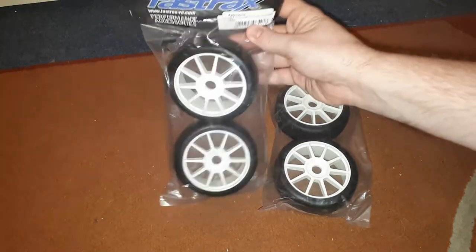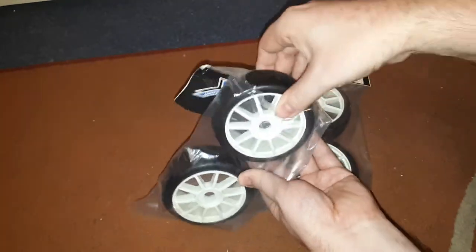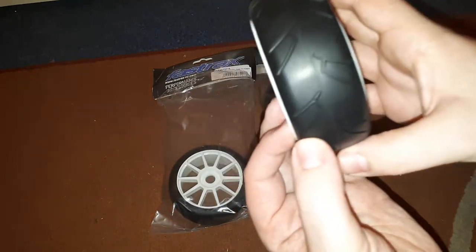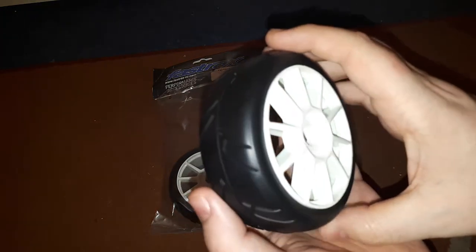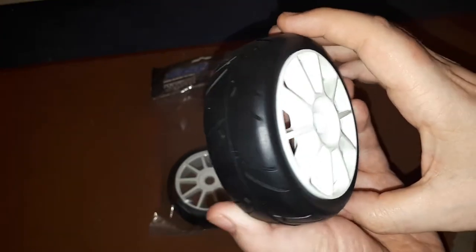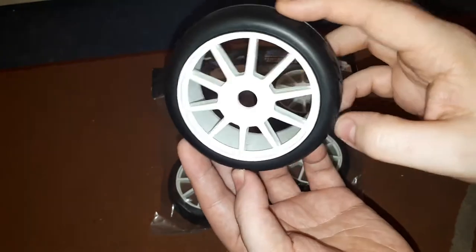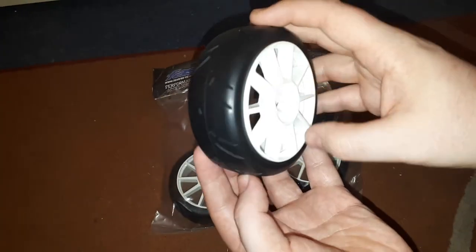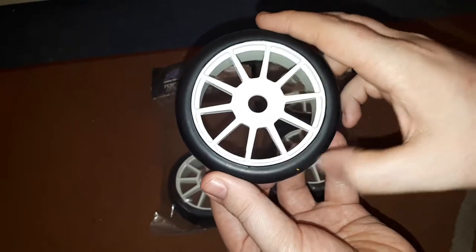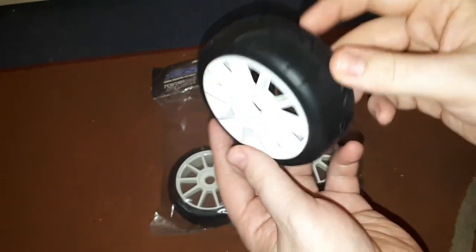Already pre-cut the package, just going to get one of these out. Nice rubber wheels. These are for my 1/8th buggy for on-road use only. I thought I'd get a set of rubber wheels for it instead of using my speed tread tires from my Rustler. Nice grippy tires — really grippy, and a nice design as well.